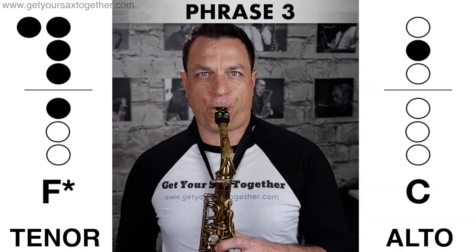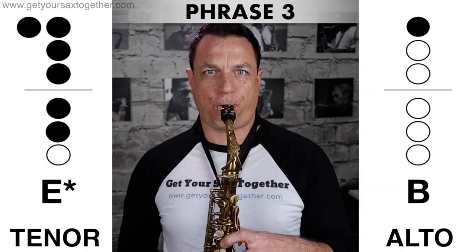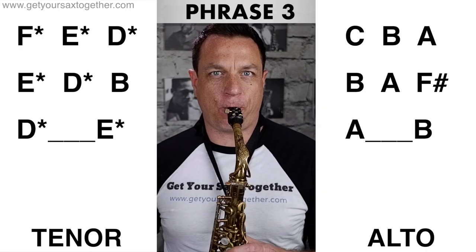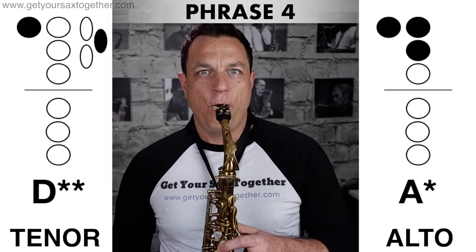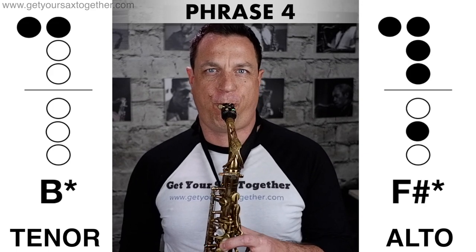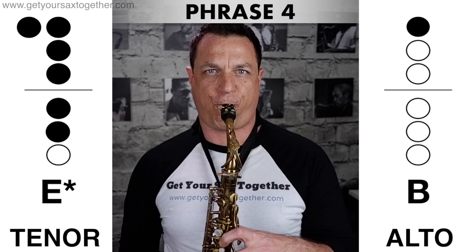Now phrase three in slow motion, which is exactly the same as phrase one but with the last note missing... So phrase three at real speed... And finally phrase four at a very slow speed... So let's play phrase four at full battle speed.